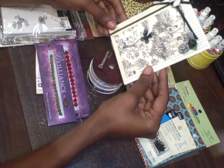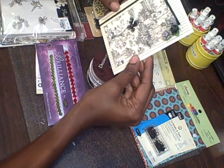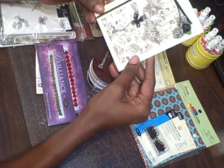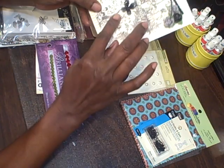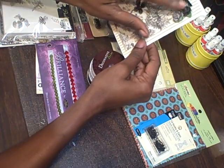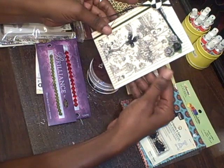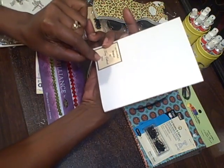Hey everybody, this is Miss D and I have some goodies to show you. I received my cigar box from Terry O today - we actually swapped boxes and she got my name. This is a card that she made that came with the box. How pretty is that! It looks like she used Recollections paper, and she has glitter, some Prima flowers, and a gorgeous button right here.